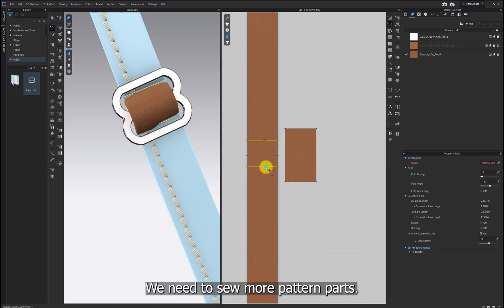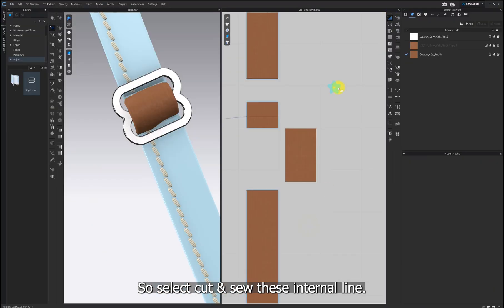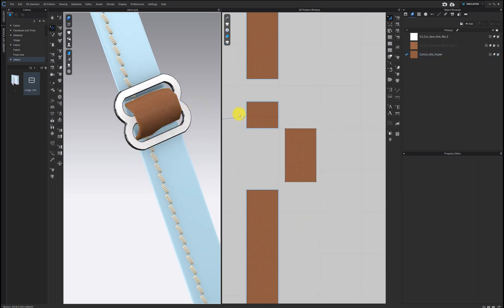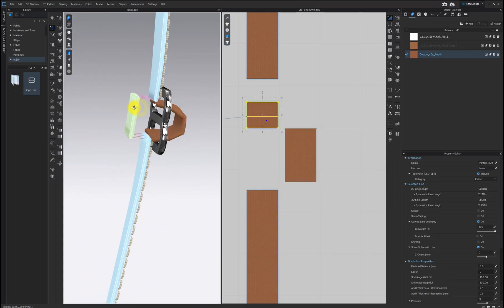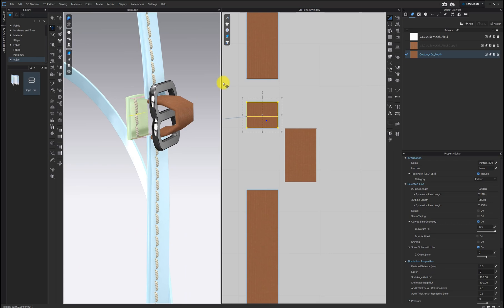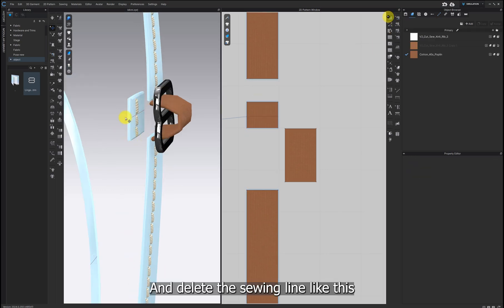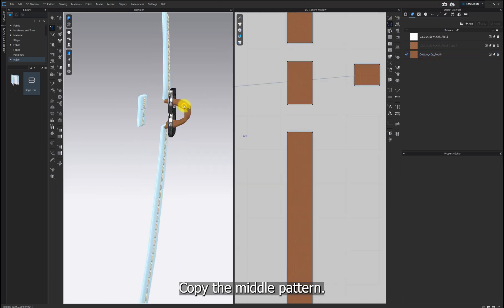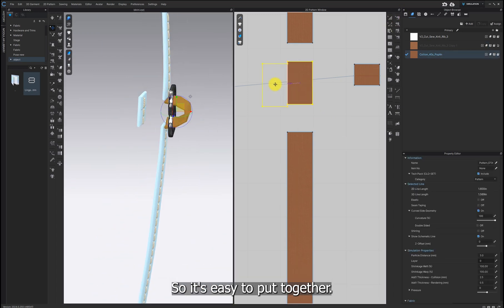We need to sew more pattern parts. Select and cut and sew this internal line, and delete the sewing line like this. First, copy the middle pattern. This way is the same as when we attach the sleeve with the buckle. I'll copy the same shape curved so it's easy to put together.